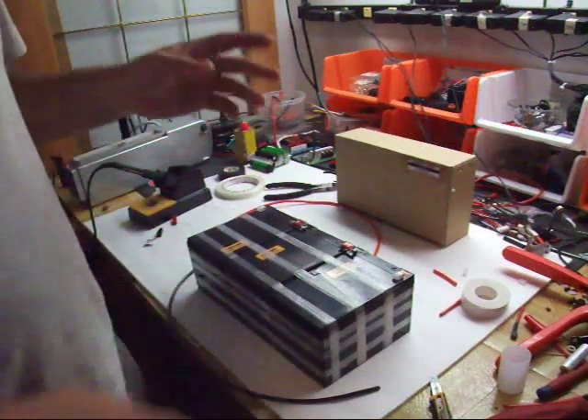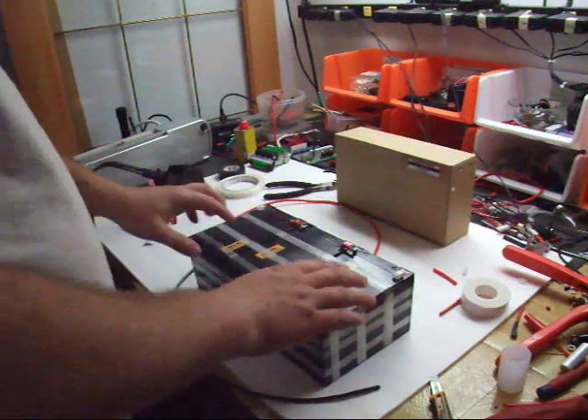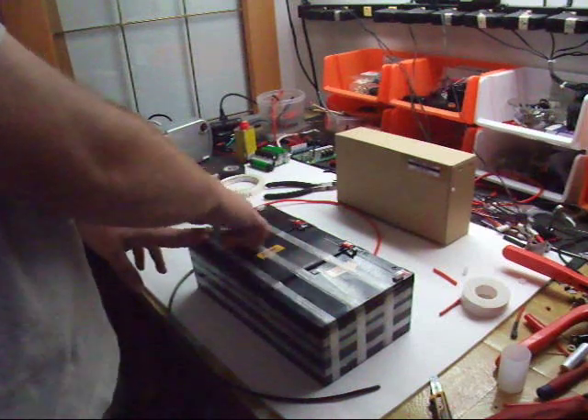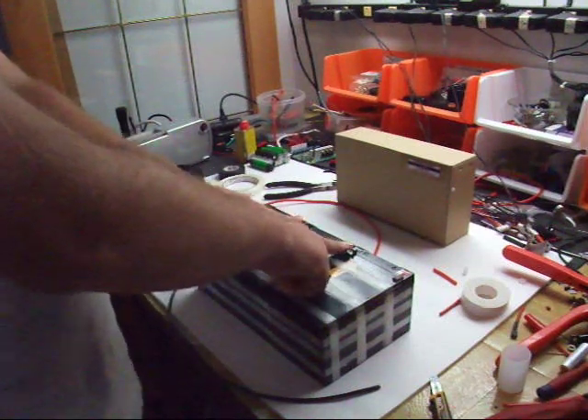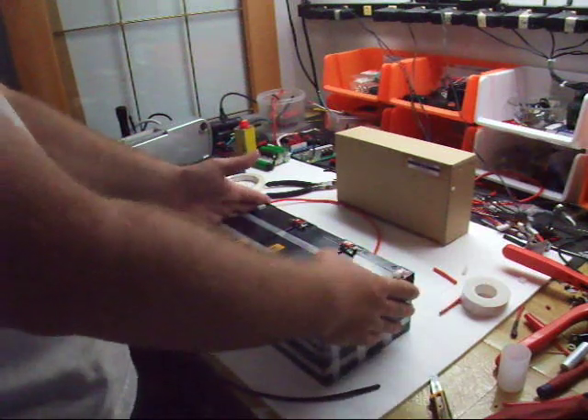I took some 12-gauge wire, stripped the ends, soldered the tabs together. Since I have three cells in series, I'm going positive, negative, positive, negative, positive, negative — combining each brick — and I have my positive and negative at the end. So that's going to be 36-volt.